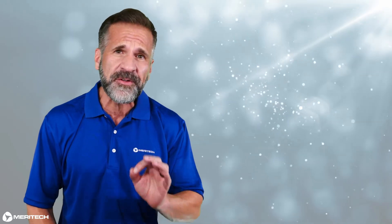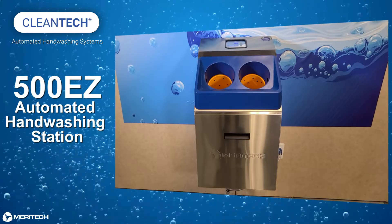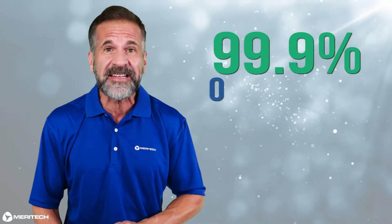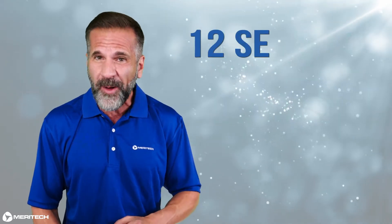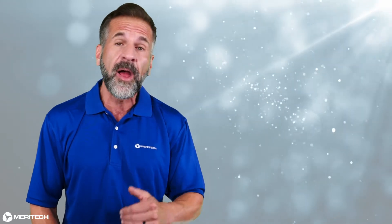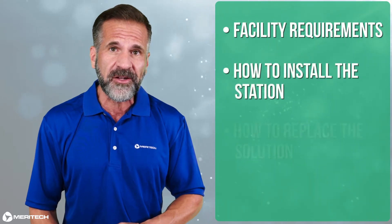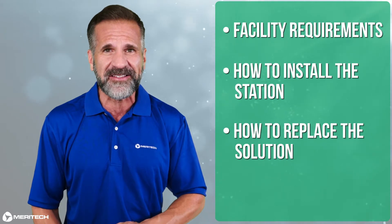Hello, this is Mike with Meritech, and today I want to introduce you to the Cleantech 500EZ automated handwashing station. Cleantech delivers the perfect hand wash by removing 99.9% of harmful pathogens from the hands in just 12 seconds using 75% less water than a manual hand wash. In this video, I'll be walking you through facility requirements, how to install the station, and how to replace solution with your Cleantech 500EZ station.